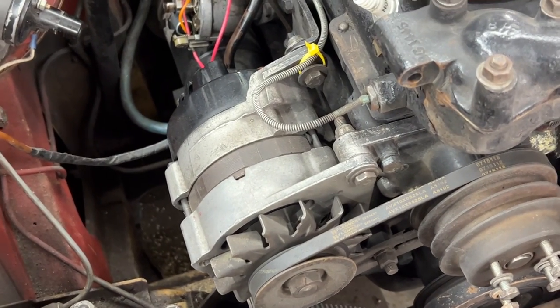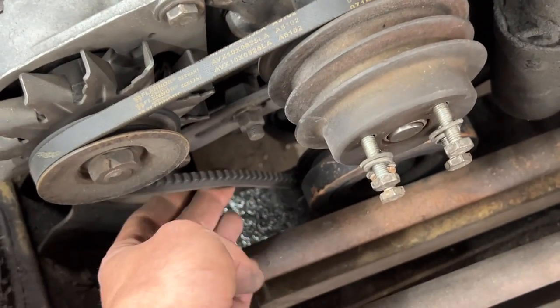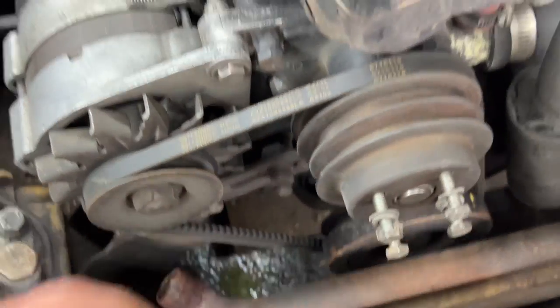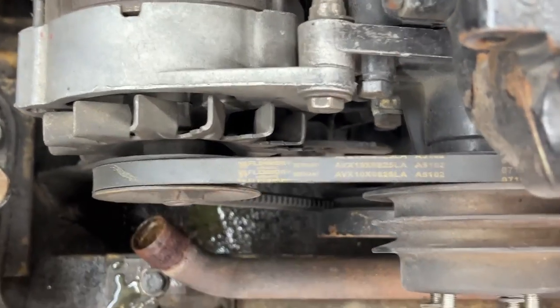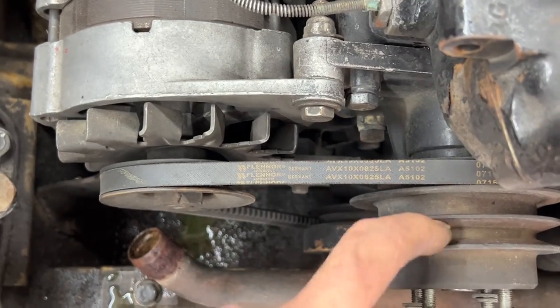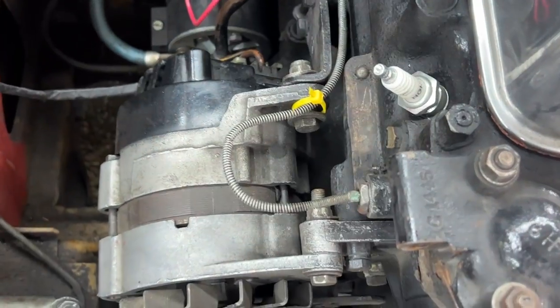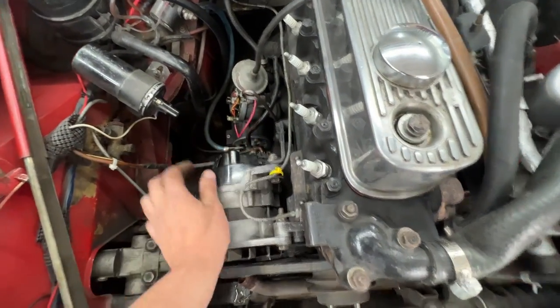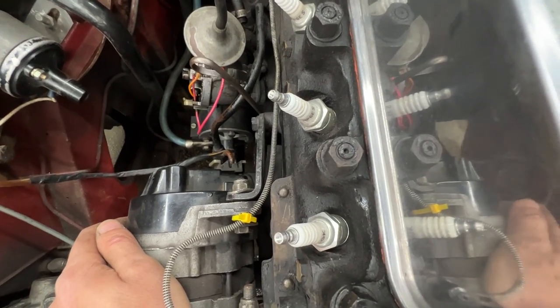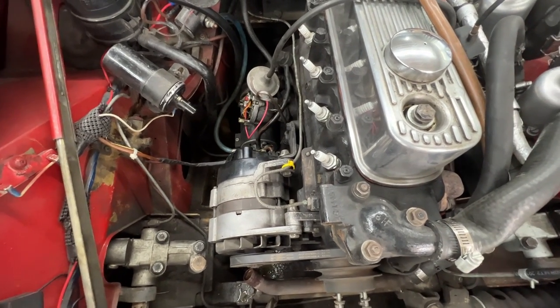I removed the fan blade and noticed two things. First, the belt is very very loose — we're going to have to tighten it when we put it back using the bracket adjustment. The other thing is the alternator pulley is not on the same plane as the other pulley. The rear end of the alternator is a little too far out, and this bracket looks bent. When putting it back we'll probably try to bend it back on the press.